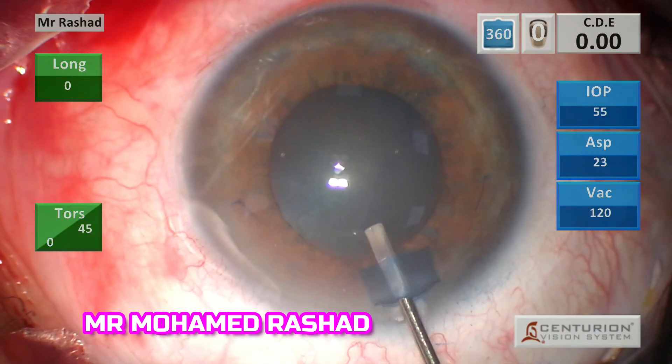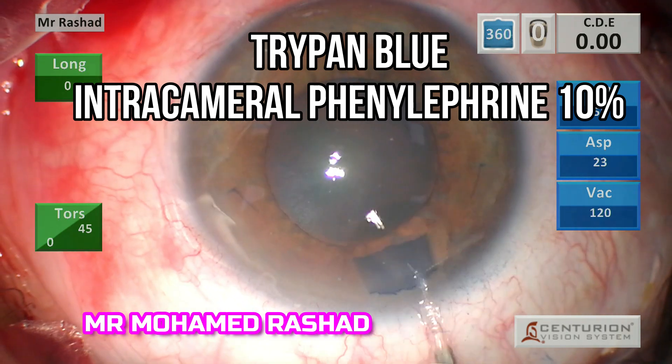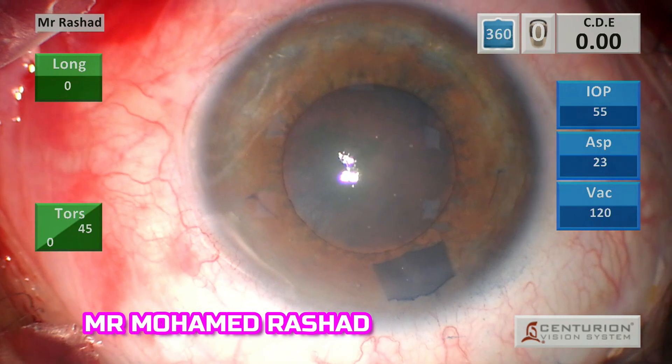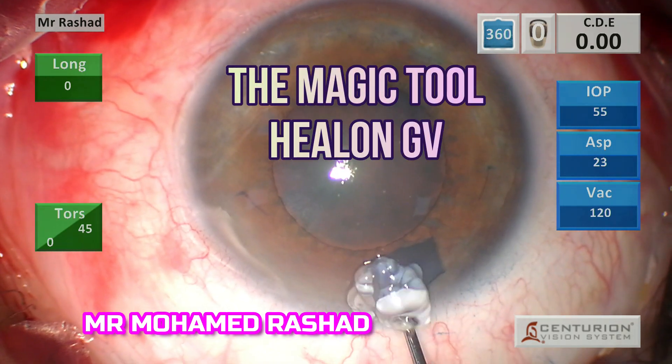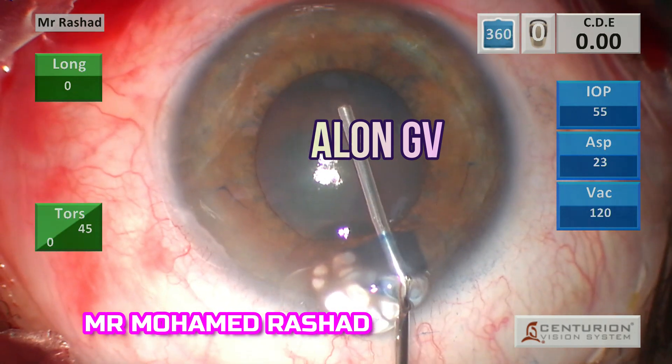Trypan blue and intracameral phenylephrine 10% are very important to aid with dilation. Then comes our magic tool, which is the Healon GVA. I inject it at about 6 o'clock.